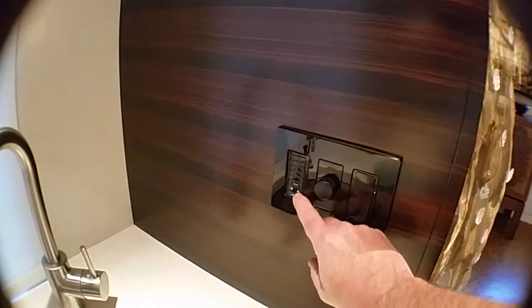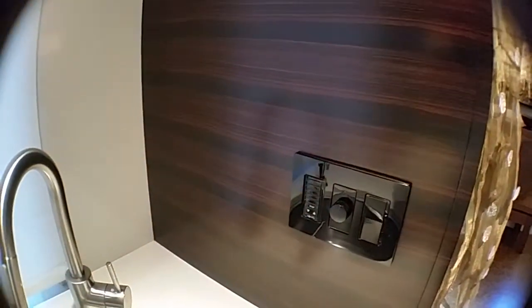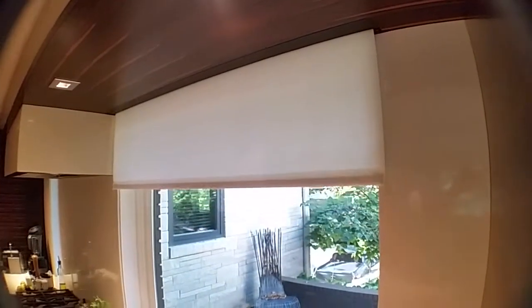We located a black Somfy Decoflex wireless wall switch in with the lighting gang to control the shade. Since this was a new kitchen renovation, it allowed us to pre-wire for power to the shade motor. We used the Somfy ST30 Senes RTS motor, which is a 24-volt radio frequency controlled motor.